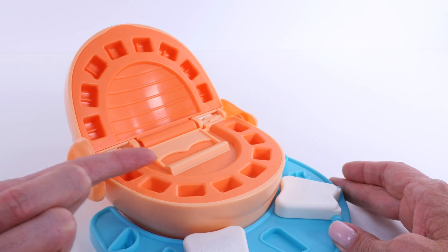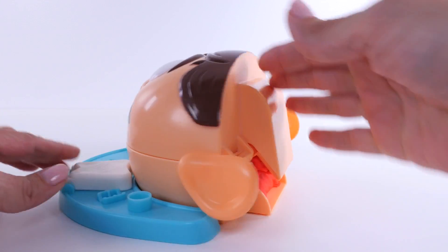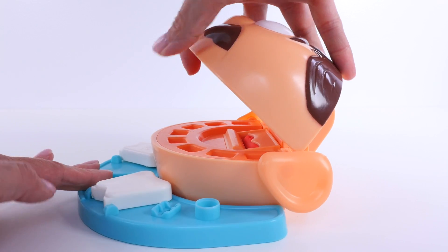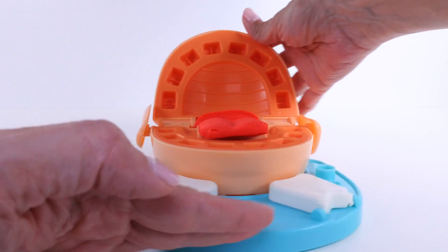We're going to start by making him a Play-Doh tongue. I've loaded some red Play-Doh in the back here. And watch right here — this is funny. There. Now he has a tongue.